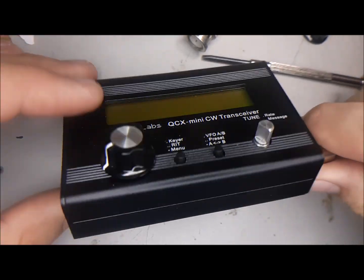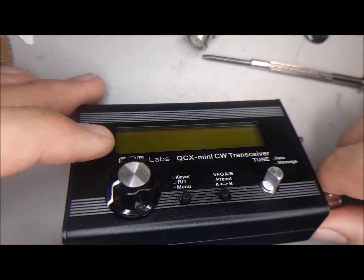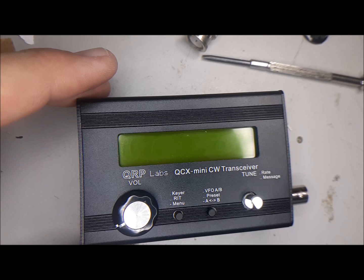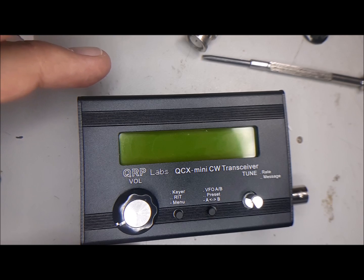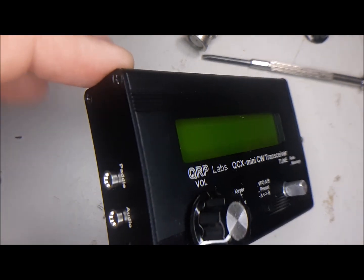I've already assembled the case itself, but before you put the back clamshell on, you've got to make sure you put in all the nylon bolts that hold the boards together. When you put those in, don't tighten them until you get the last one in, because you may need to move things around just a little bit.